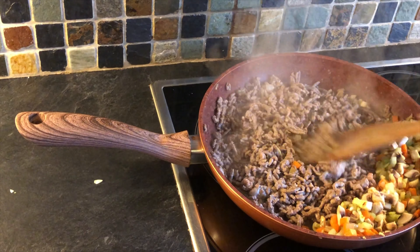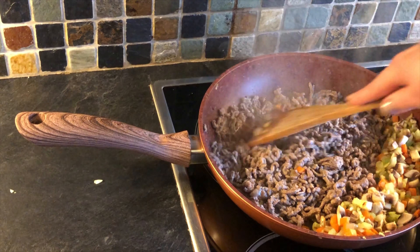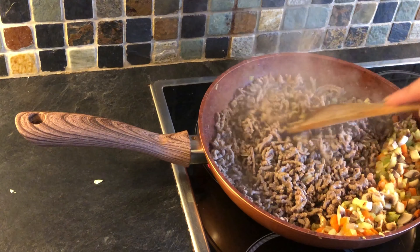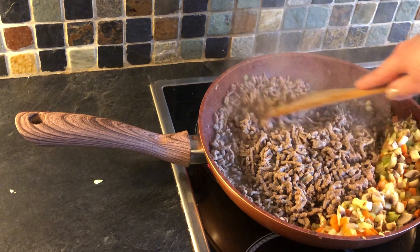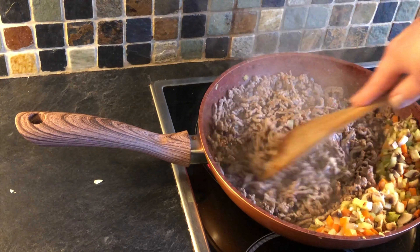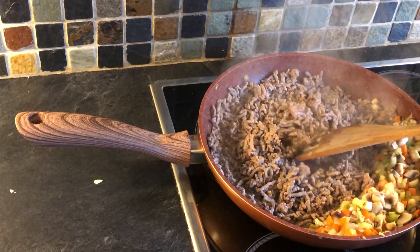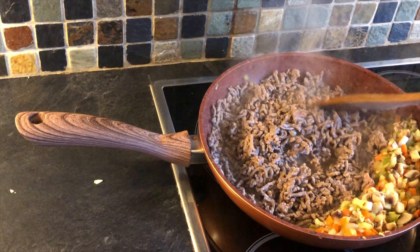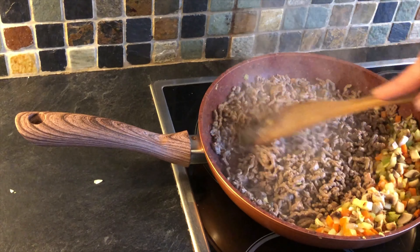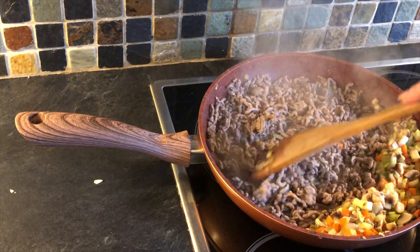Obviously the lower the fat percentage, the extra lean you've got, the more expensive the cut of meat. Mince normally comes from the flank region of the cow. For it to be extra lean it needs to be 5%. Usually that has a price indicator in supermarkets. This one was £2.97, very reasonably priced in Aldi, from British farmers. You can get mince as cheap as £1.90 for 20% fat, but you'd have to drain the fat off.